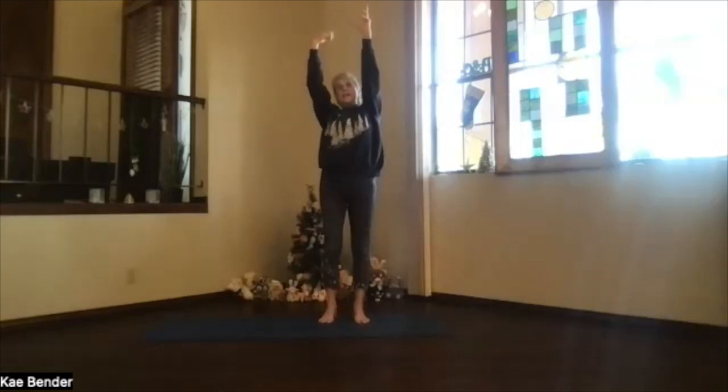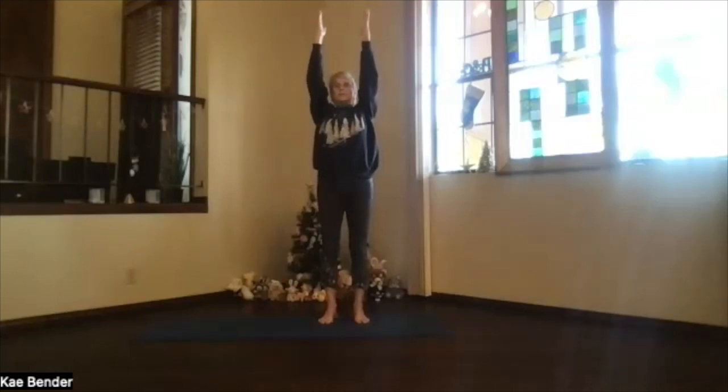Both feet down, both arms up. Steady mountain — take a moment there. Sitting bones toward the floor, ribs in and up, shoulders and shoulder blades down. Spread your toes. Get centered and grounded.